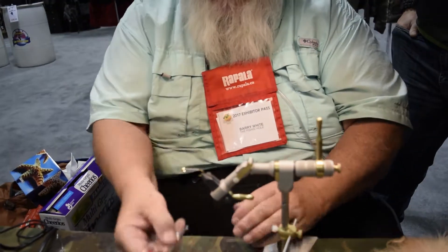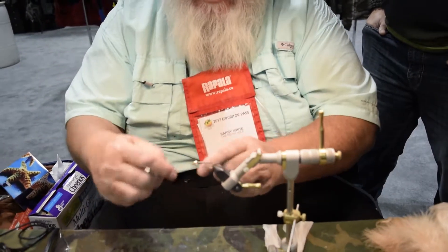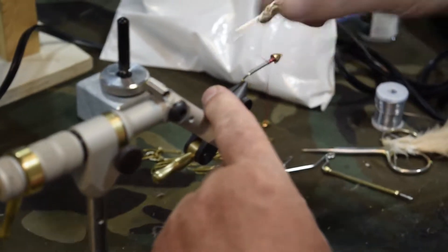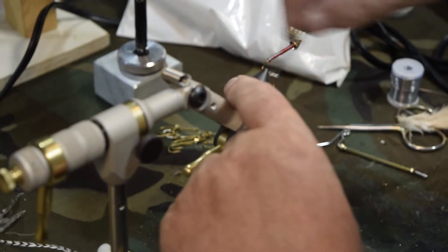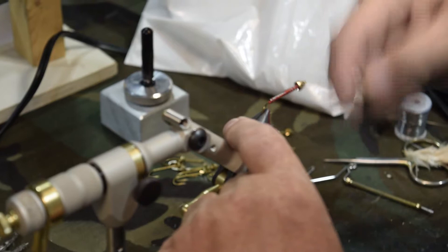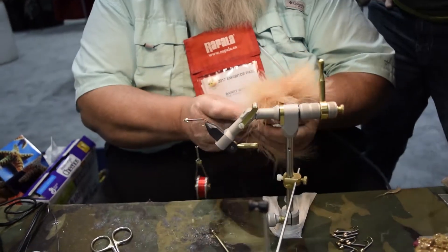With this hook I use red thread, and it's very simple. We just jam it on and then wrap the hook, getting a layer of thread over top of the lead, particularly anchoring it at the back. Bring the thread forward, clip off the excess, and then we'll attach marabou for a tail.